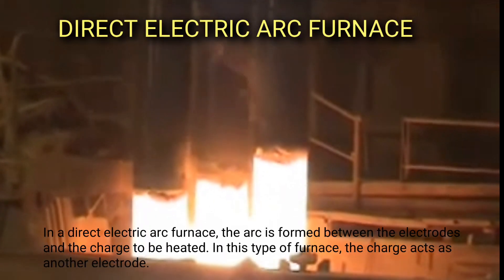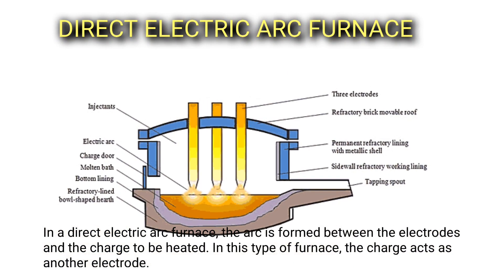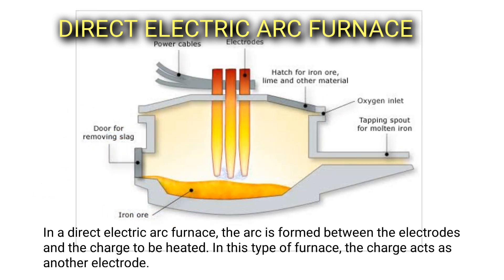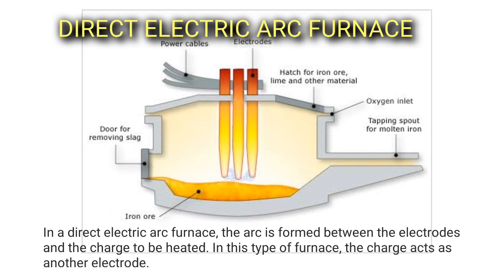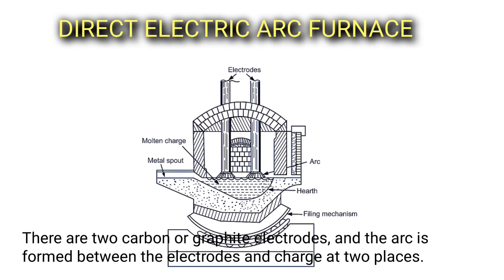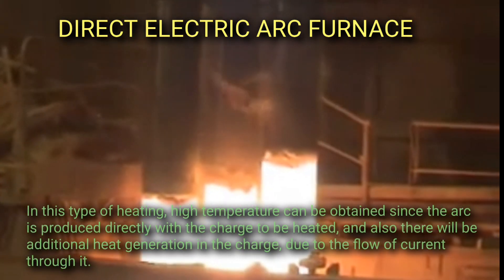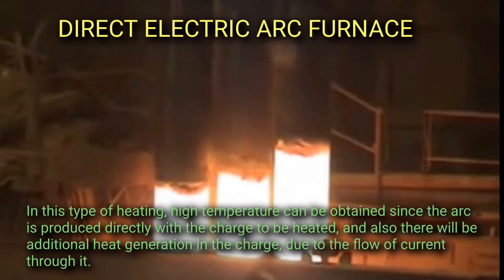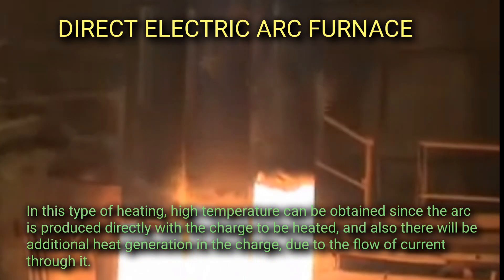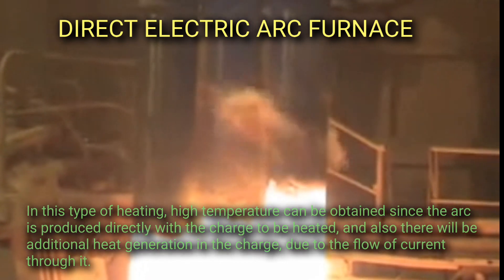In a direct electric arc furnace, the arc is formed between the electrodes and the charge to be heated. In this type of furnace, the charge acts as another electrode. There are two carbon or graphite electrodes and the arc is formed between the electrodes and the charge at two places. High temperatures can be obtained since the arc is produced directly with the charge, and there will be additional heat generation in the charge due to the flow of current through it.